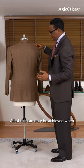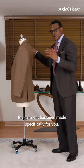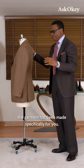All of this can only be achieved when the garment has been made specifically for you.